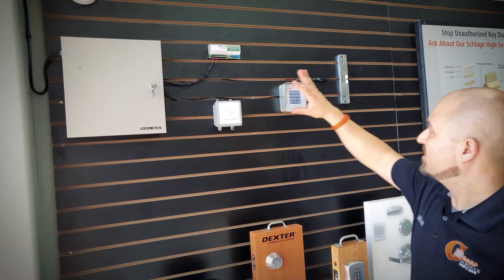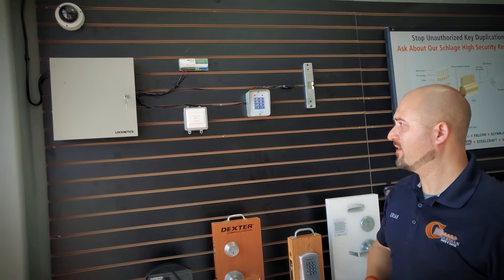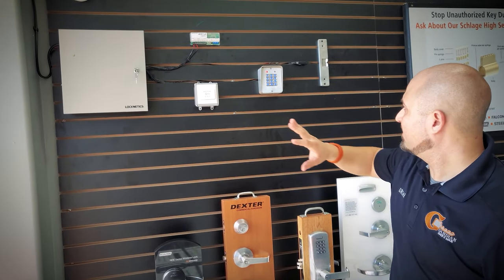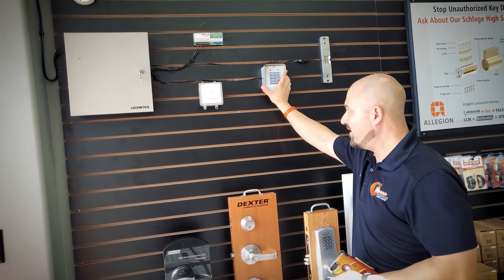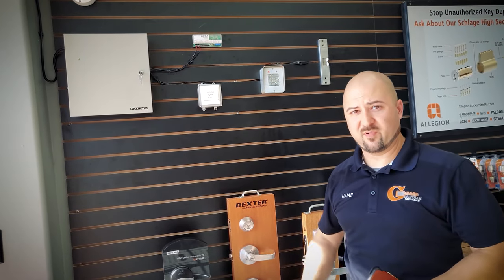These are all Locknetics products. We're partnered with Allegion and this is one of their product lines — we buy quite a bit from Locknetics. The basic access control system here lets you release the device, whether it's a mag lock or an electric strike, by using a keypad, a button, or a wireless remote to let people in.